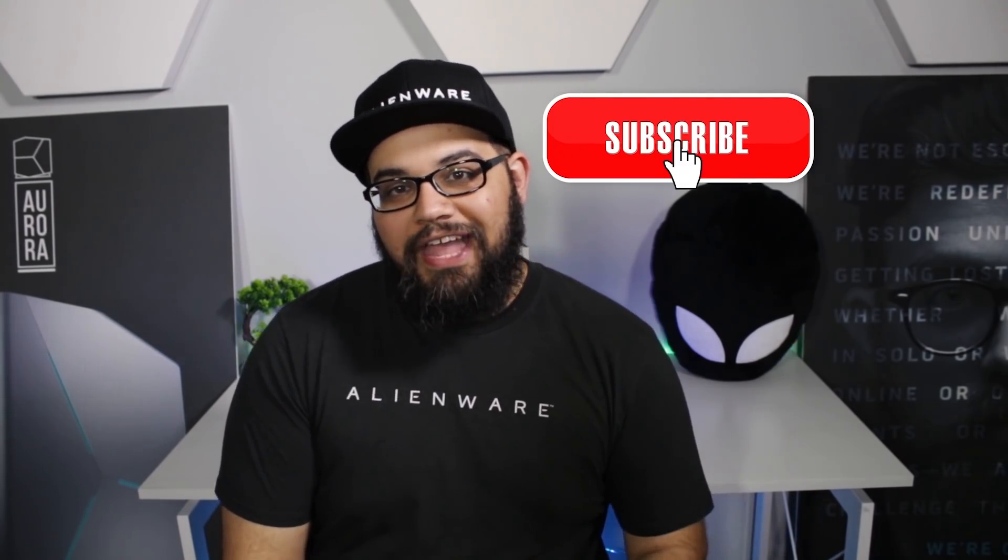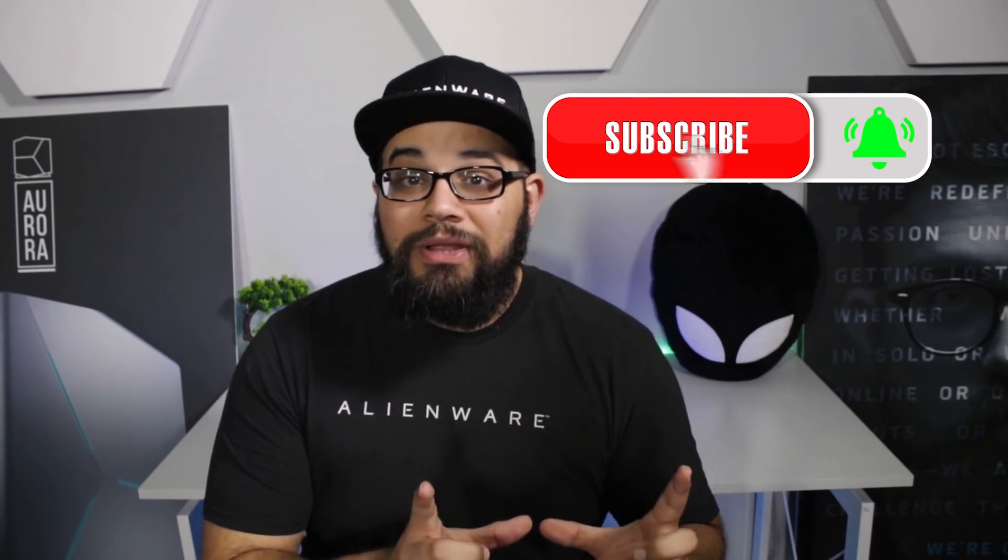Thanks for watching. I'm Umar Khan. Don't forget to follow me on Twitter and don't forget to like and subscribe to the Alienware YouTube channel. And when that little bell shows up, I want you to ding it. Talk to you all later. Bye.